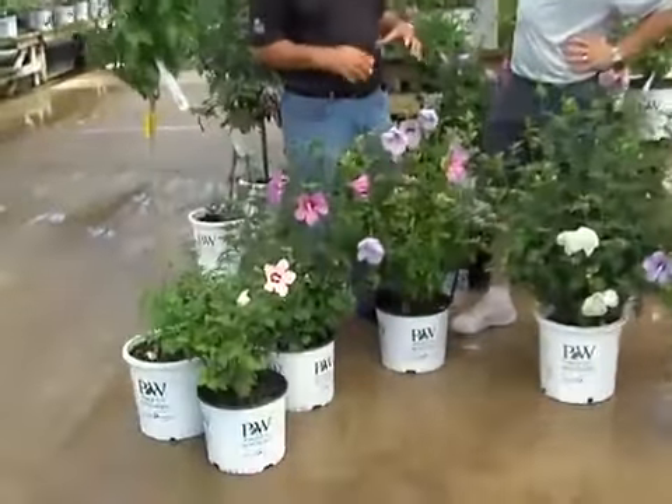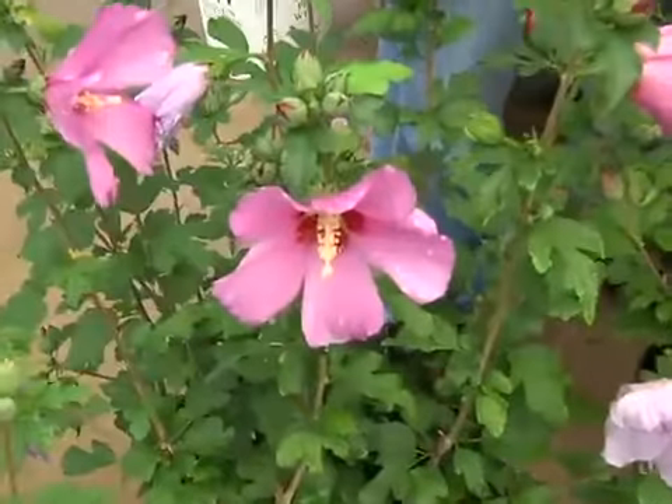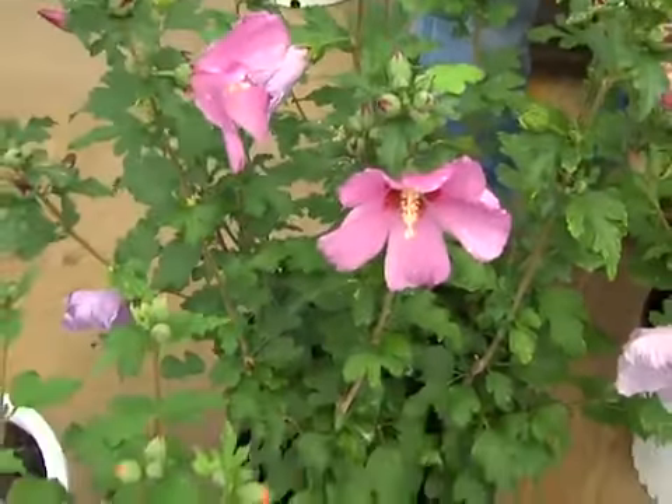They're also really working on making them seedless. There's a couple varieties. The Azzurri family is seedless. And a lot more blooms on these plants now — a lot more blooms.